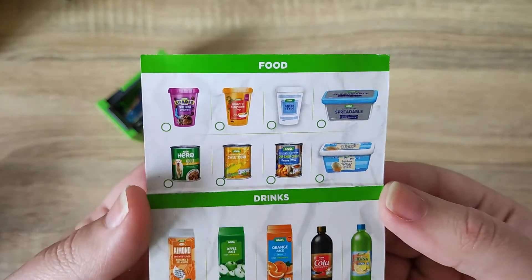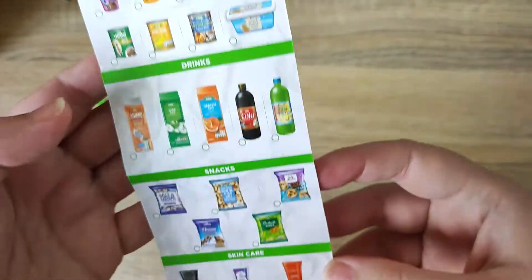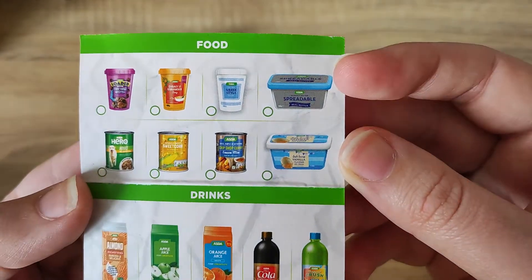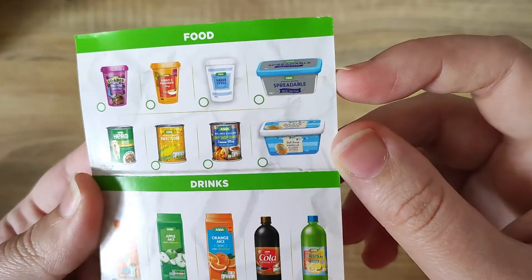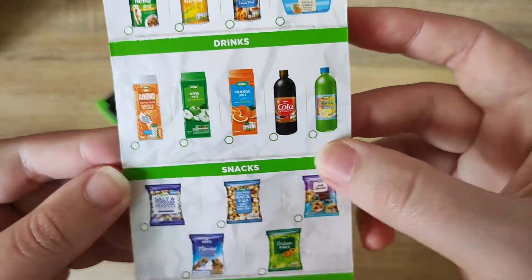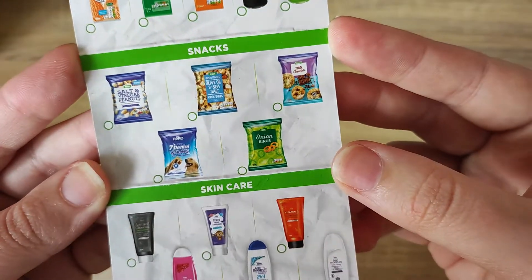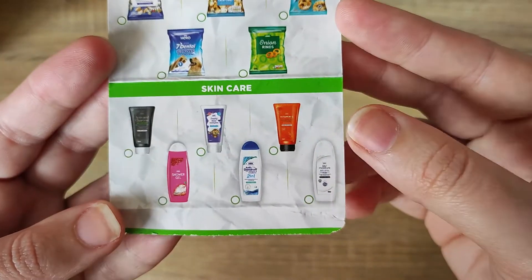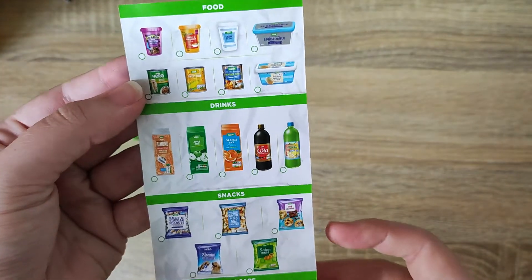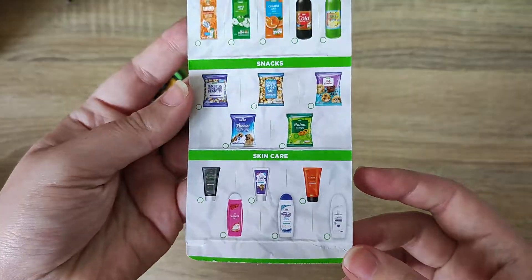On the underside we have our checklist. We have food items, drinks, snacks, and skincare. It ranges from anything like ice cream to dog food, some yogurt, some butter. We have drinks including juiced almond milk and Coca-Cola, little onion rings, dental chews for dogs, shampoo, conditioner — things like that. The items are really, really cute, and ones I'm very familiar with that you probably will be too if you're from the UK.